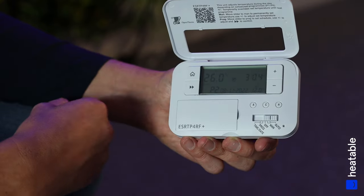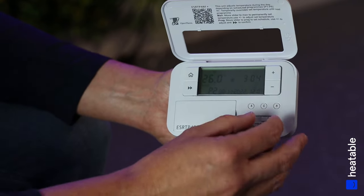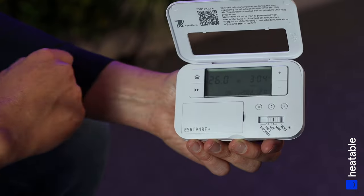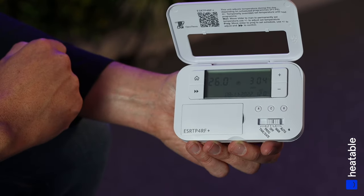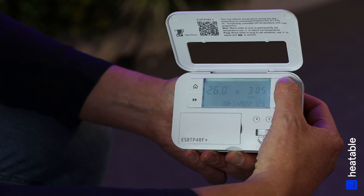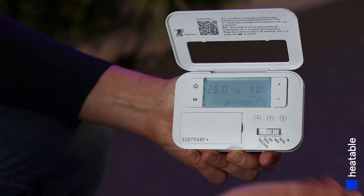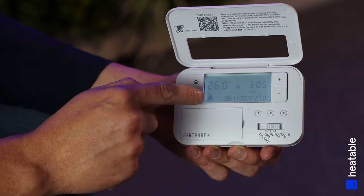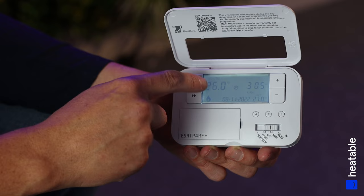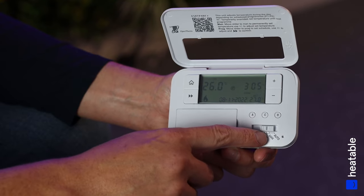Alternatively, if you don't want to stick to a set pattern, you can use the MAN function — Manual, or essentially On. Move the slider across to MAN. Right now I'm holding the unit so it reads 26 degrees, but it's only set to 12 degrees, so the controller won't turn on. If you hold the Plus button to increase the set temperature beyond the current room temperature — say 27 degrees — you'll see the flame sign appear, meaning the boiler needs to turn on to heat the room to 27 degrees.